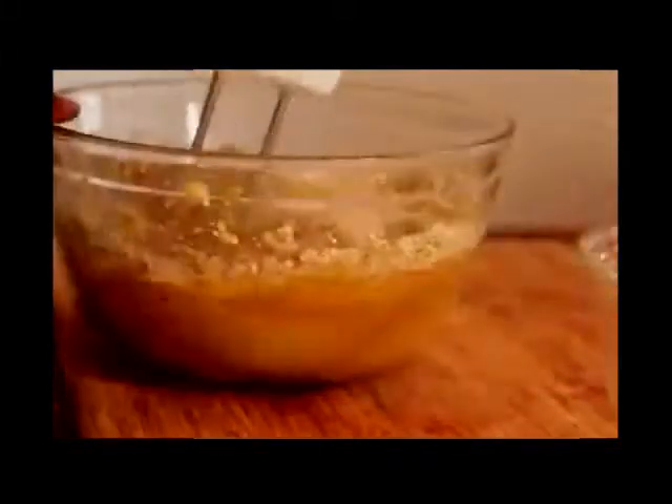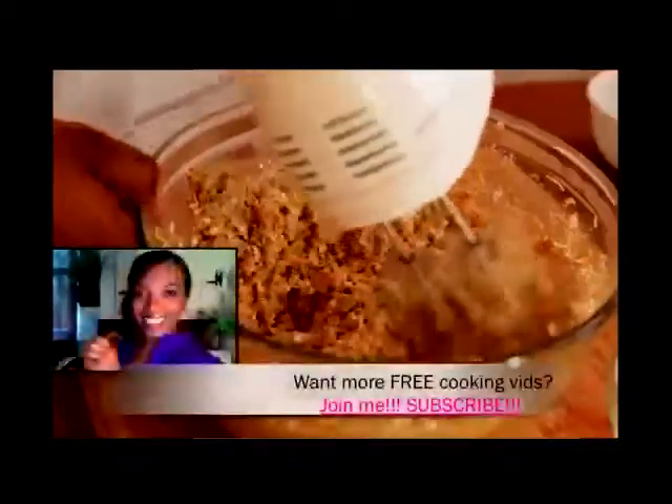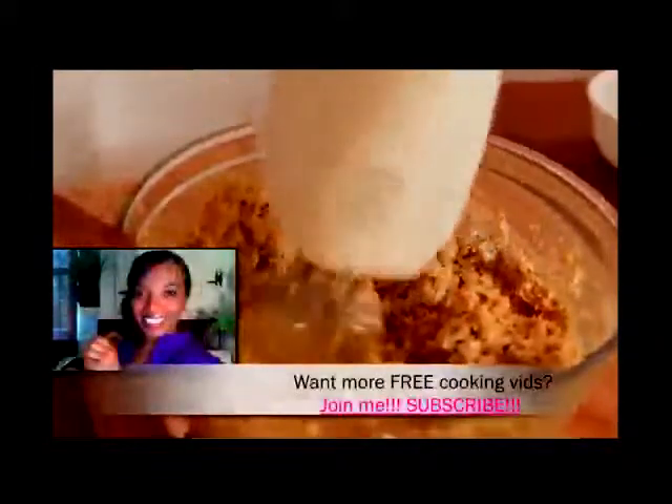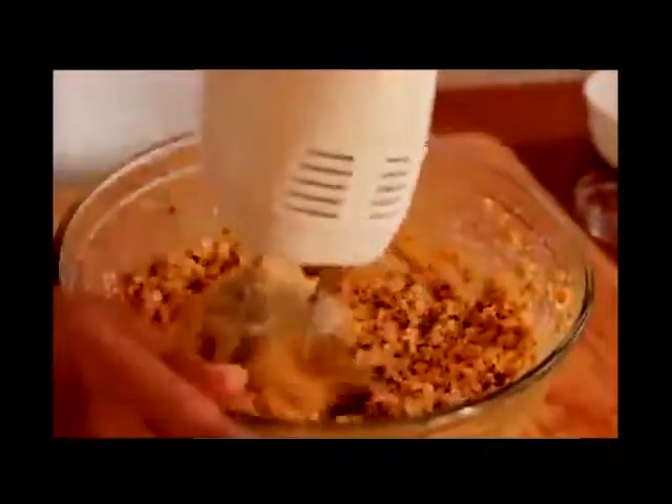Now we're gonna add in lots and lots of quick cooking oats, then mix that up. If you're enjoying this video, please be sure to give me a thumbs up, comment, rate, and subscribe. Now I'm gonna add in a little bit of baking soda and mix that right up. And can you believe this recipe has no flour in it? That's crazy, but it still bakes up so wonderful.